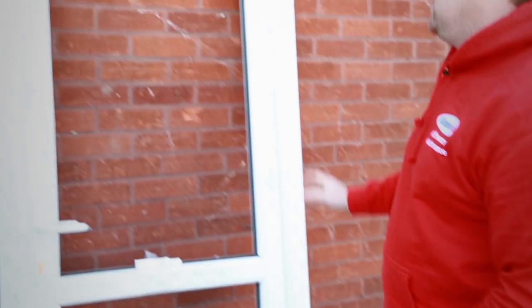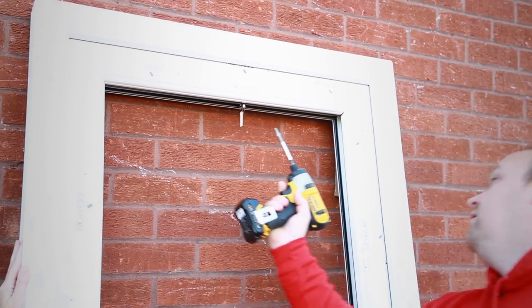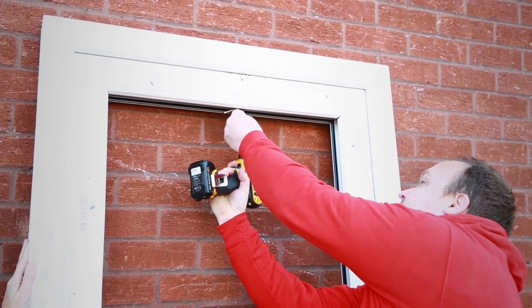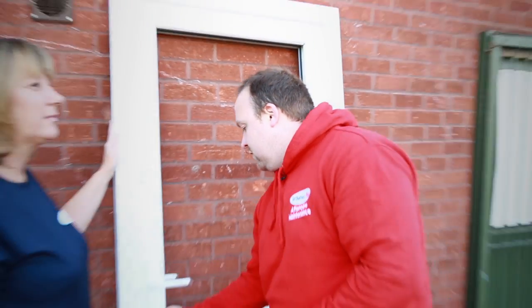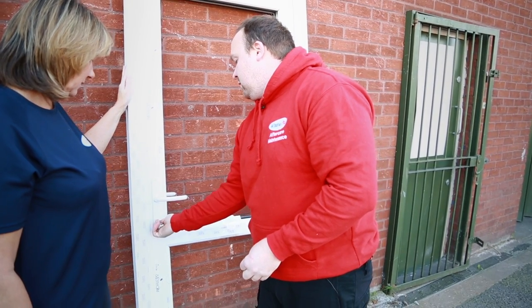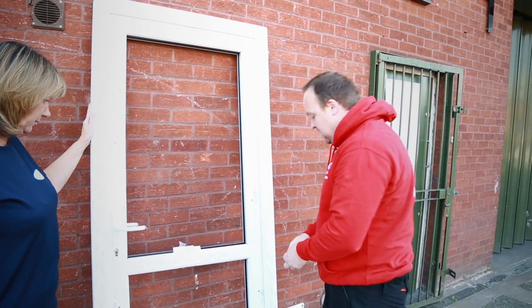When it comes from the factory, this is how it's going to look. First of all, you're going to need to take the keys out from the top. It comes locked, so just unlock it and put them to one side. Don't leave them in because you might hit the key and snap them.